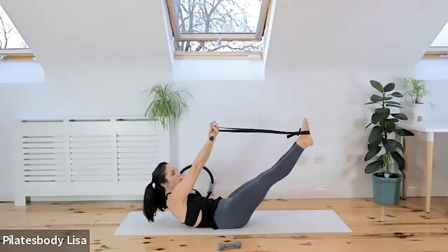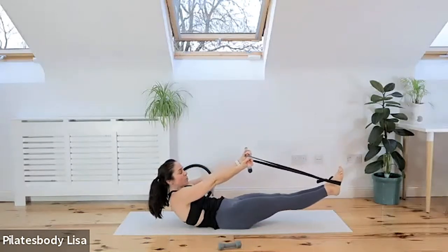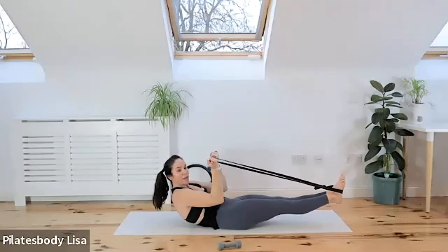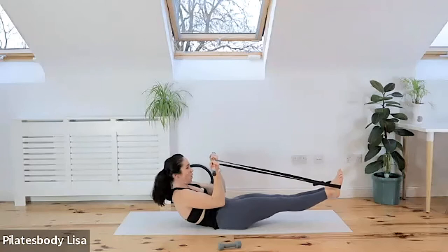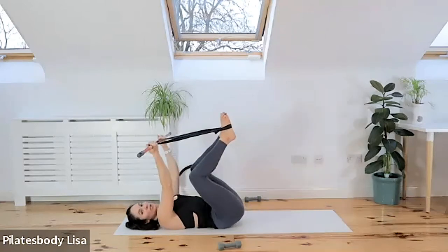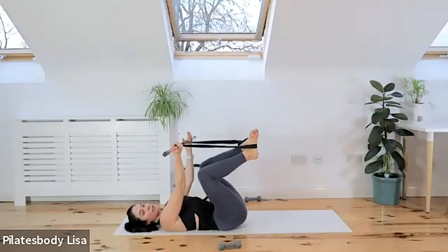Let's go down into our almost bow pose — lower the legs down really low if you can without coming up off that mat. Do a bicep curl to keep you in position and think about your back muscles activating. Hold it for six, five, four, three, two, one. Bend the knees, switch off, just press your back into the floor. Think about your vertebrae pushing into the ground.